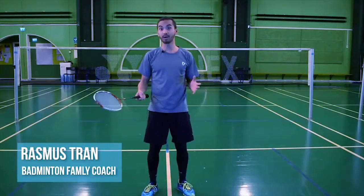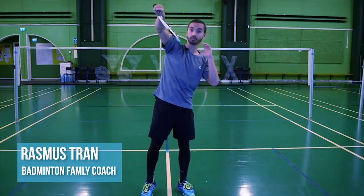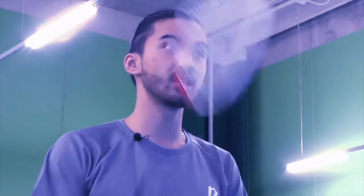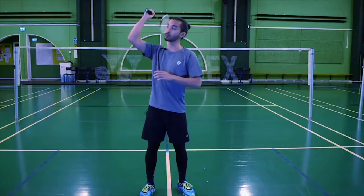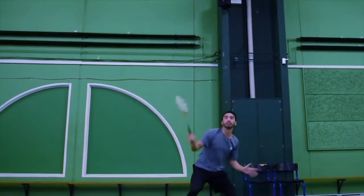In this video we're going to talk about the cross stick smash in the around-the-head corner, and I'm going to talk about the four key points to this shot. The first key point, which is also the main key point, is the use of forearm rotation. We want the swing to be as small as possible and still generate a lot of power.